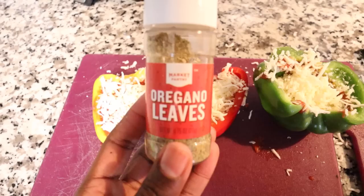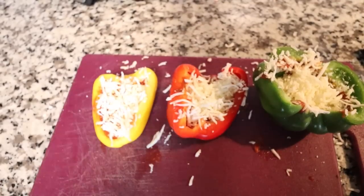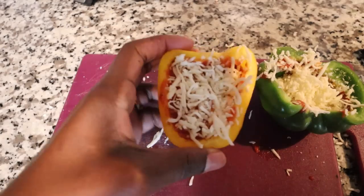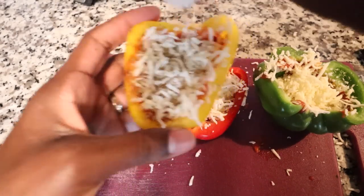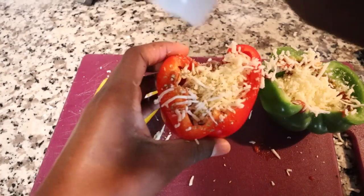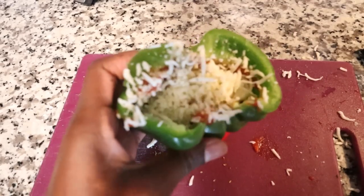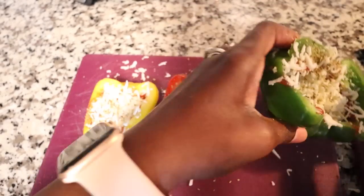Let me know in the comments. I have some oregano leaves and I love these — I even put them on when I make the little tortilla pizzas. I'm just going to add some oregano leaves to each bell pepper.